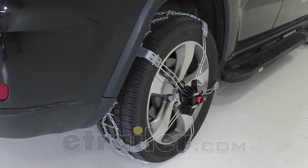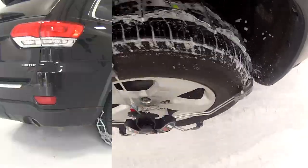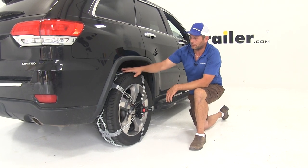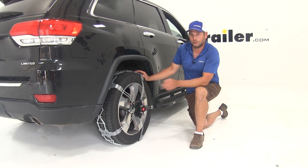Today we're going to be taking a look at the Koenig Premium K-Summit Self-Tensioning Snow Tire Chains. These have a diamond pattern and D-links, and they do a great job of giving you the traction that you need. They offer the diamond links throughout, and they've got icebreakers all the way through and really nice studded traction pads.